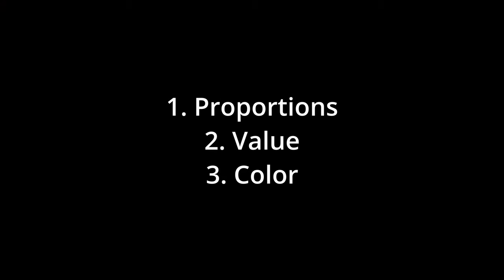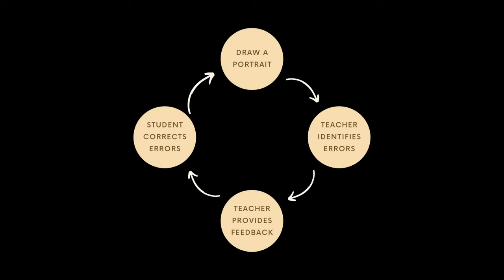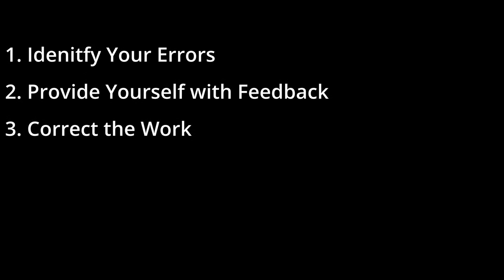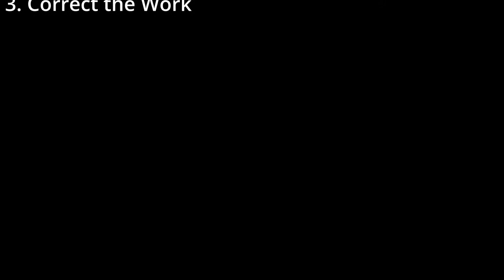Let's look at learning human proportions. If you were enrolled in art school your loop might look like this: draw a portrait, submit the portrait, teacher identifies errors and provides feedback, you correct your errors, and learning happens. But when we're on our own, often that cycle ends early — we just keep drawing portrait after portrait and wonder why we're not improving. So step one, you need to find a way to identify your errors, give yourself feedback, then do the work to correct it. Track this — the more you do this, the less you'll need to.